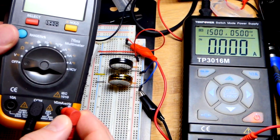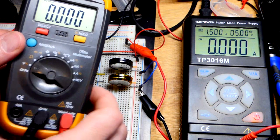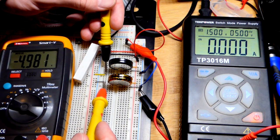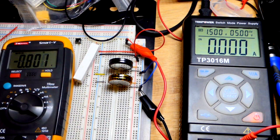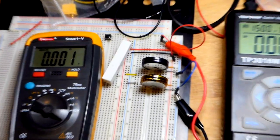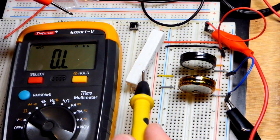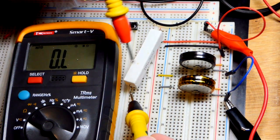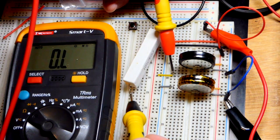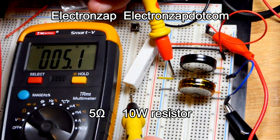I was measuring current last time, so I now have the meter set to voltage. We have 5 volts at the rail — it showed negative 5 volts because the probe was backwards. The power supply is fully done charging. Let's zoom in and measure the resistance of this resistor. It's a 5 ohm, 10 watt resistor — the other end plugs into the positive rail, but right now it's floating and not connected to anything.